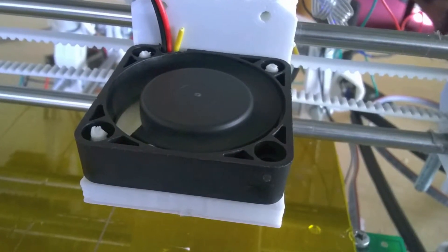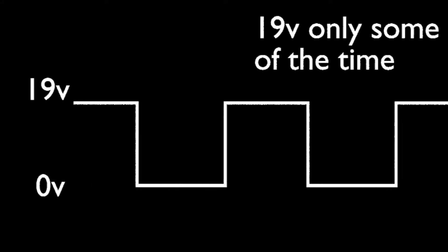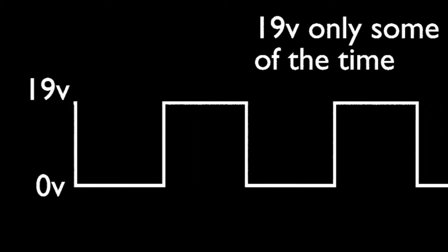It's a fairly standard 40mm fan, a 12V fan, which is a bit of a problem seeing as the printer supplies 19V from its optional fan connector. After a bit of discussion on the RepRap forums, this was alright, because you can set the fan power in Slicer. This uses pulse width modulation to modulate the power coming out of the fan connector. So although there will be 19V going through the fan at some point, it won't be 19V all the time — though the fan might be able to cope with 19V anyway.